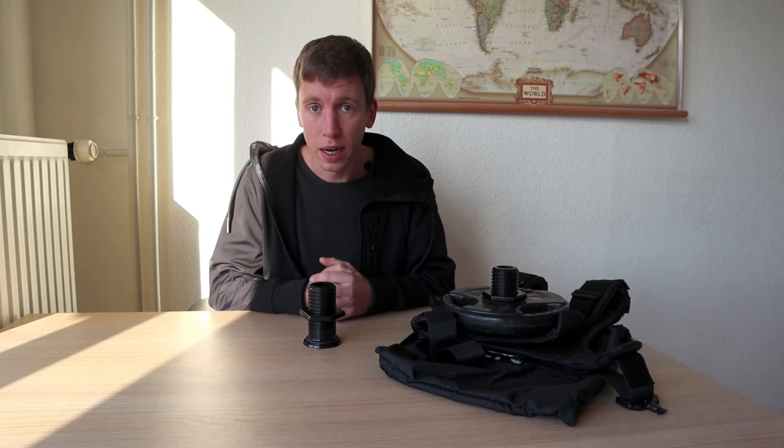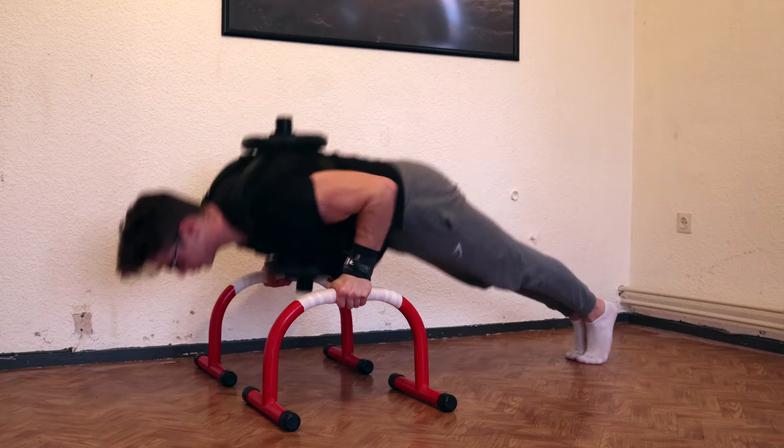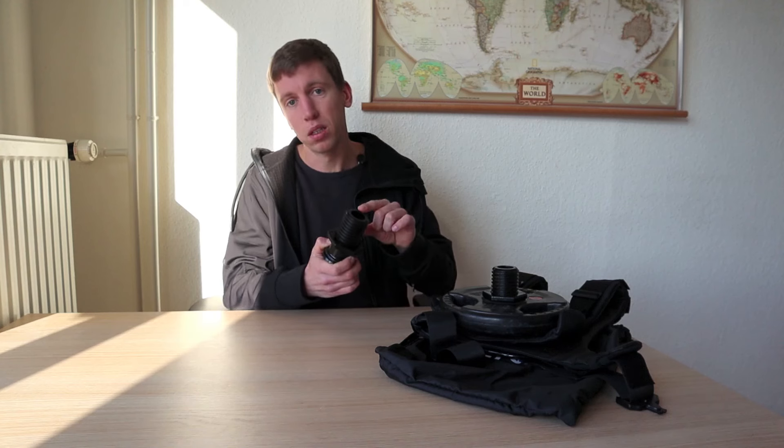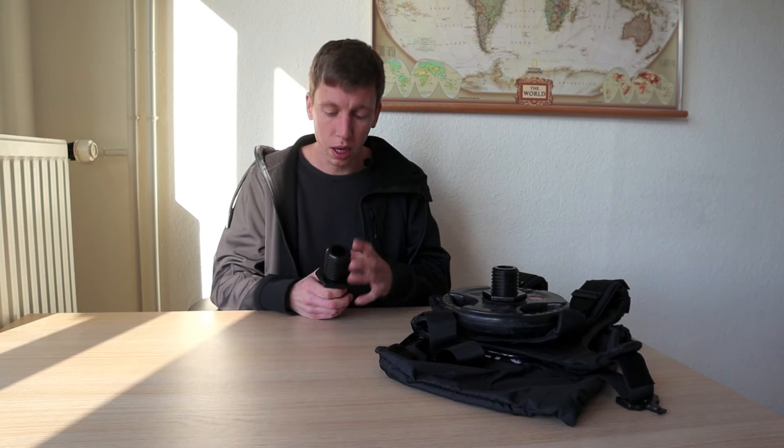If you want to train with a lot of weight, you can buy wider shoulder padding for more comfort during exercises like dips. They've also created a different sleeve called the XT sleeve, where the top part screws into the bottom so nothing sticks out — this means your range of motion won't be limited during push-ups. Alternatively, you can use a long sleeve on the back only and add plates there while keeping the front clear for full range of motion.